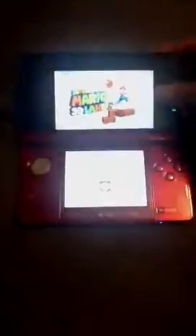Hello, this is a review of the Nintendo 3DS. Let me just show you the outside first. This one is red. It comes in black, blue, and red.